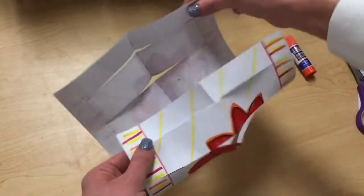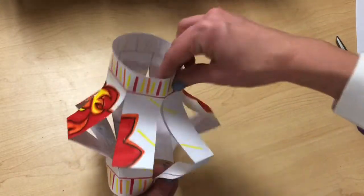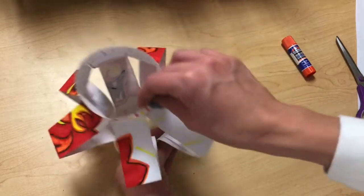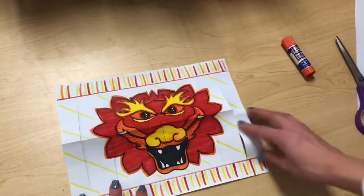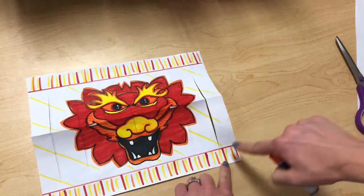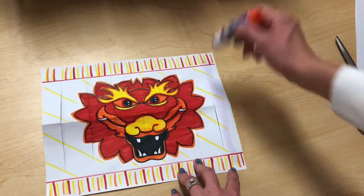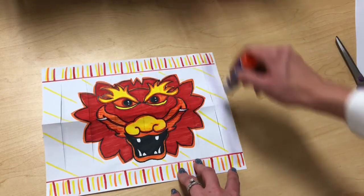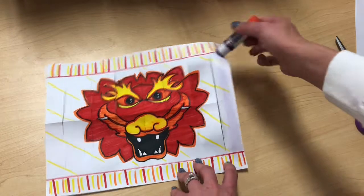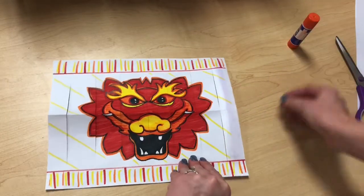Just a test run to show you — when I go to turn it around and make my lantern, now all the pieces are out. It kind of looks like a jellyfish from the top. To get it to stick together we need a glue stick. I'm going to put glue on just this one strip, all the way up, and do a couple strips of glue so it's good and sticky.